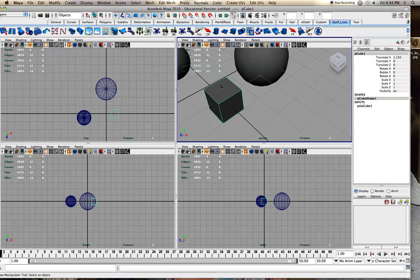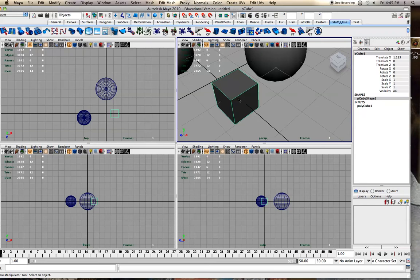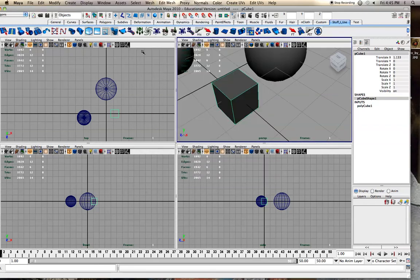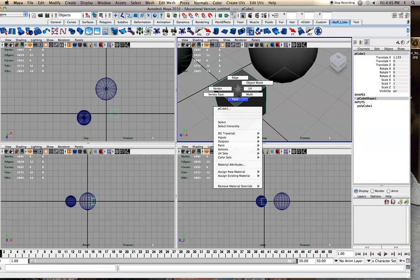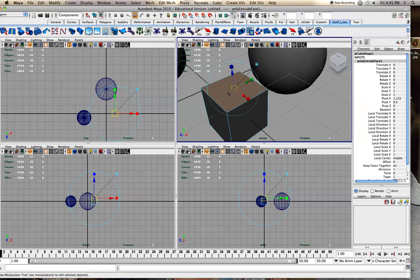95% of the time when I extrude I'm extruding a face. You want Keep Faces Together on — I can show you what happens if you don't. Go to the option box and make sure divisions are set to one; that should be the default, but if you're extruding along a curve sometimes I set it to 30. Right-mouse over, go to Face, click on it, then hit Extrude. It makes a brand new face.